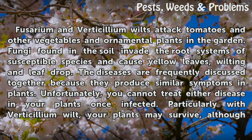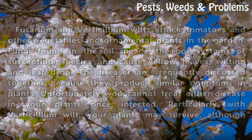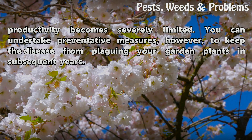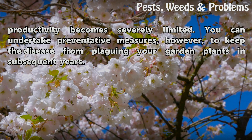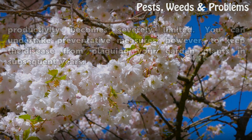Unfortunately, you cannot treat either disease in your plants once infected. Particularly with verticillium wilt, your plants may survive, although productivity becomes severely limited. You can undertake preventative measures, however, to keep the disease from plaguing your garden plants in subsequent years.